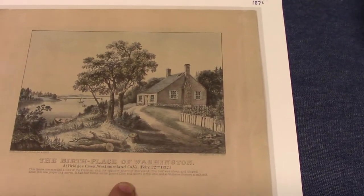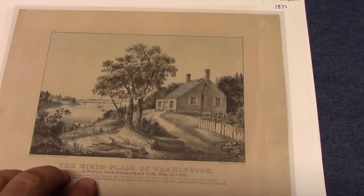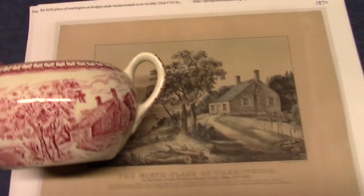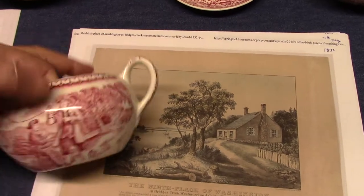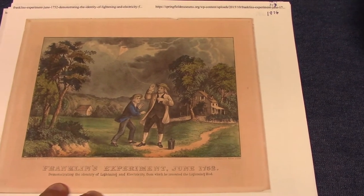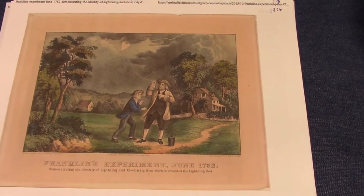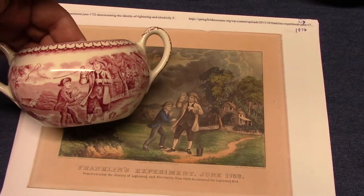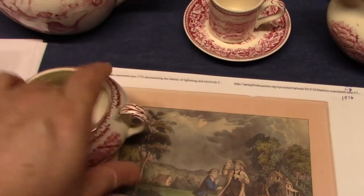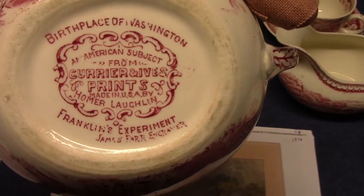The Birthplace of Washington was on the covered sugar. This is from 1872. It also says 'The Birthplace of Washington at Bridges Creek, Westmoreland County, Virginia, February 22nd, 1732.' So if we look at the sugar bowl, there we have the print. The other side of the sugar bowl has Franklin's Experiment, from 1876 — 'Franklin's Experiment, June 1752, demonstrating the identity of lightning and electricity from which he invented the lightning rod.' And there we see it on the sugar. The boy in the picture is his son William. The marking lists both: Birthplace of Washington at the top and Franklin's Experiment at the bottom. So if you have two subject matters, both of them are listed in that special marking.